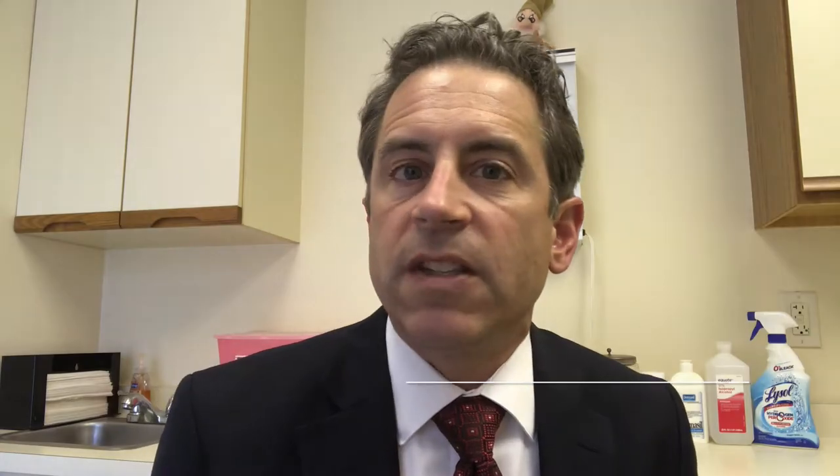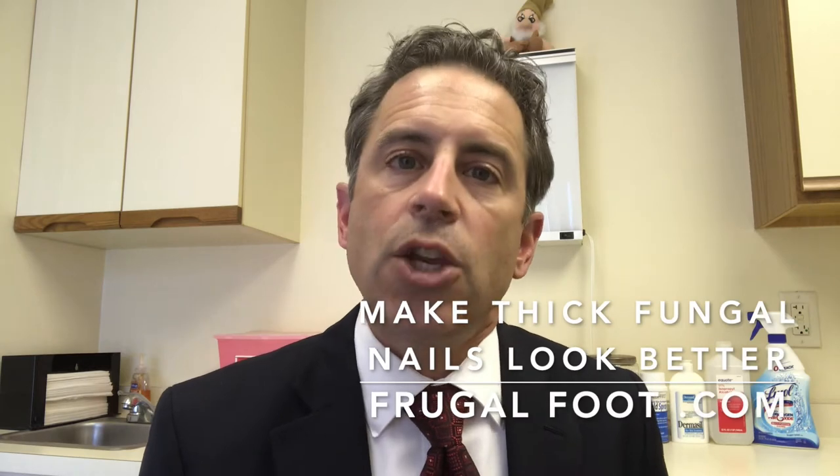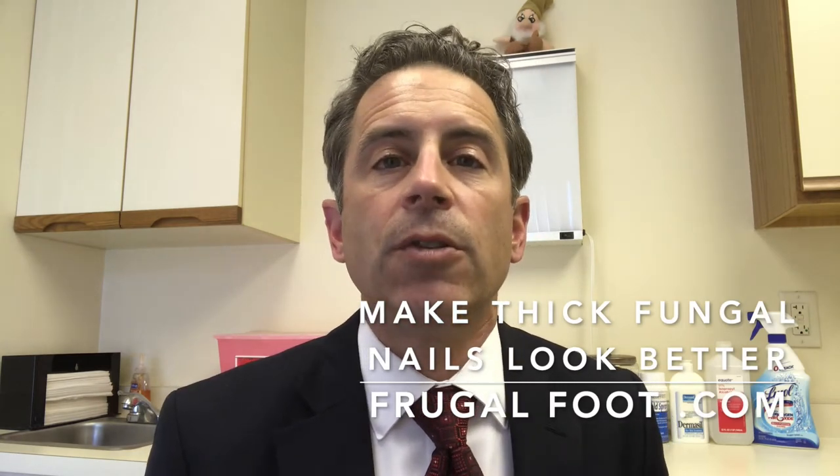Hello, everyone. My name is Dr. Dave. I'm a licensed podiatrist. I'd like to thank you for watching my video on my Frugal Foot YouTube channel. If you like videos about medicine and feet, hit that subscribe button.